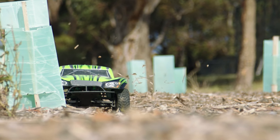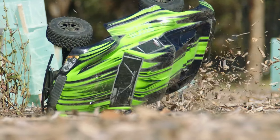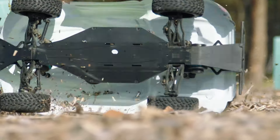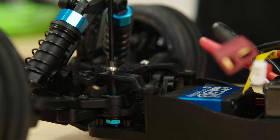We've even designed our own parts for these cars, like our steering post upgrade kit. If you smack into something hard enough, the chassis can flex to the point of the steering post popping out. Nothing actually breaks, but you'll lose a post and have to replace it. Our posts screw into the top plate of the steering mechanism, so they won't fall out.